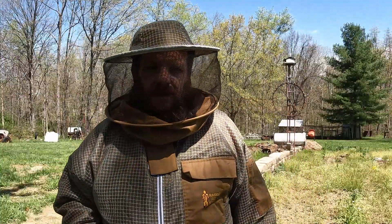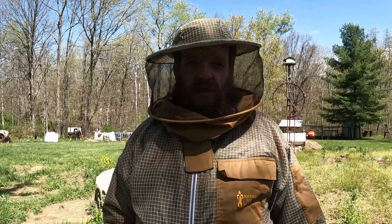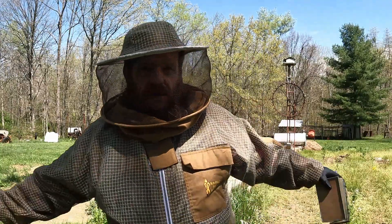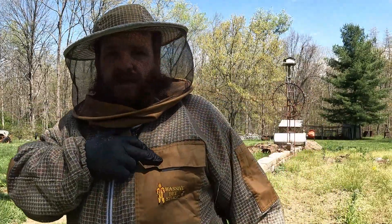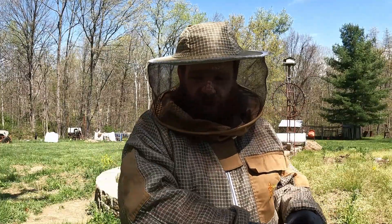Alright guys, I just recorded like 4 minutes I thought, but it wasn't recording. But anyway, what do you guys think of this new bee suit? It's just the top, from massivebeestore.com. It's less than 100 bucks. This thing is awesome, I love it.